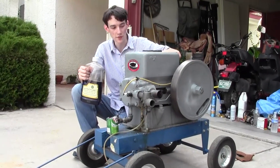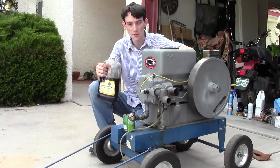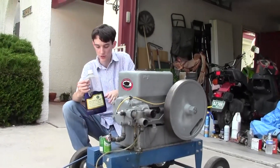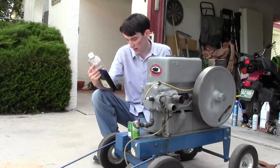Welcome back, ladies and gentlemen, to Will It Run, the show on the internet where we try to make this monster gasoline engine run on things other than gasoline. You can check out our playlist — I'll put a link over here, you can see all our previous episodes. Today, we're going to try and get this to run on paraffin wax.